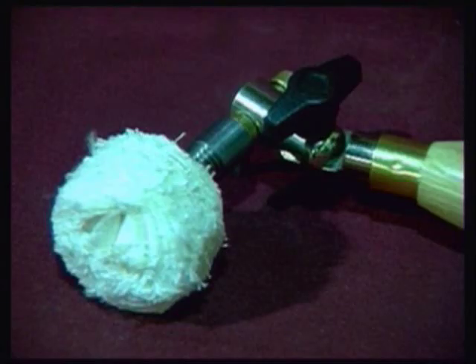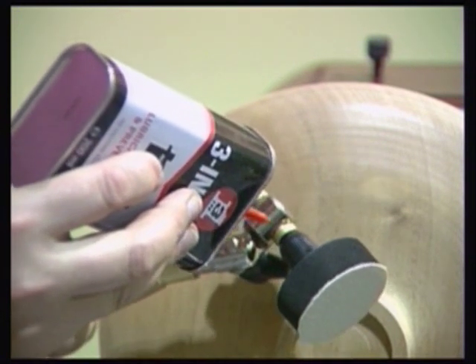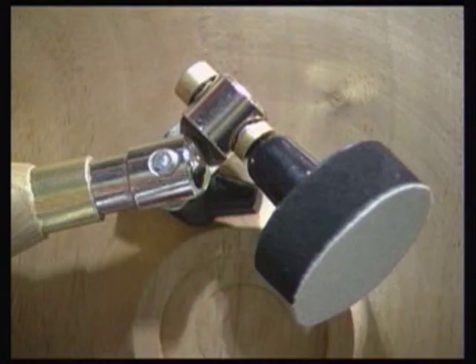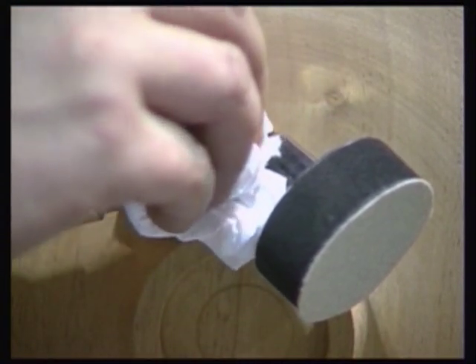This allows the tool to be used for burnishing oil or wax finishes onto work. Occasionally, it can be beneficial to lubricate the tool with a drop of lightweight oil onto the bushings. Take care to ensure that any excess oil is removed with a tissue or cloth prior to use.